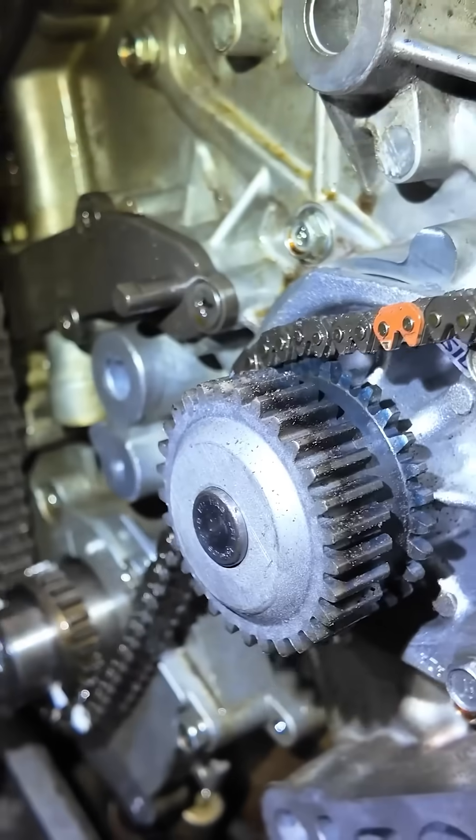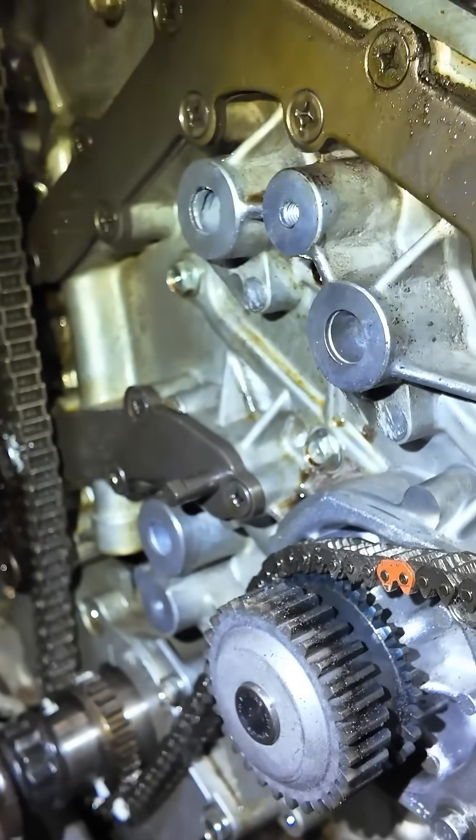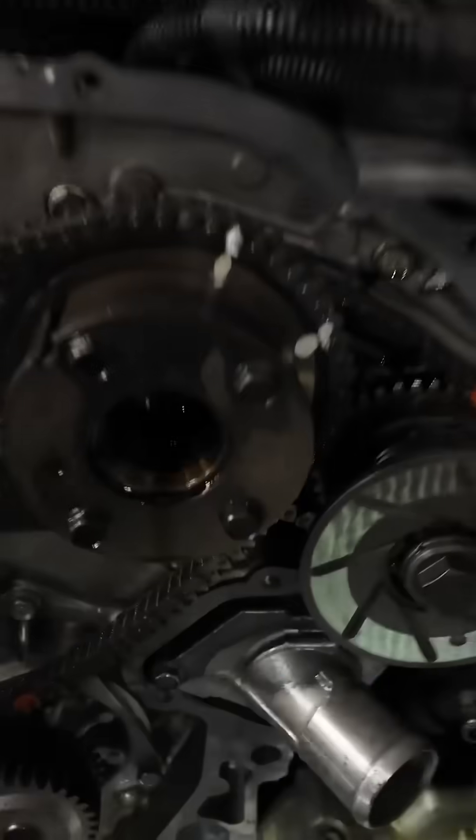This is not a ridiculous design — you have to remove the timing chain in order to replace the water pump in this car. Look at the amount of work we have to do just to replace the water pump — this tiny thing.